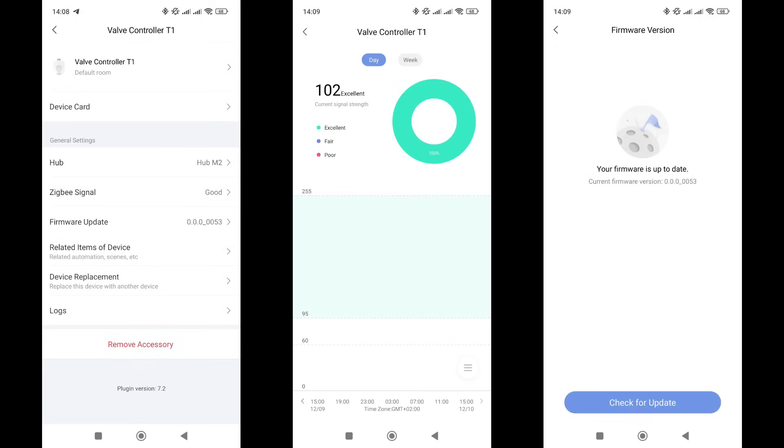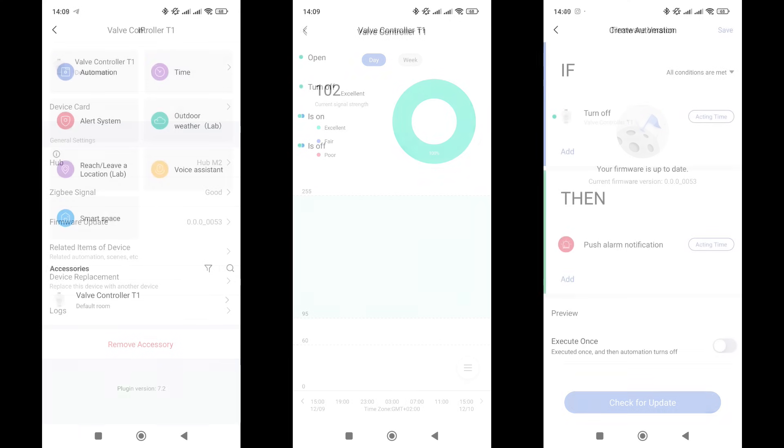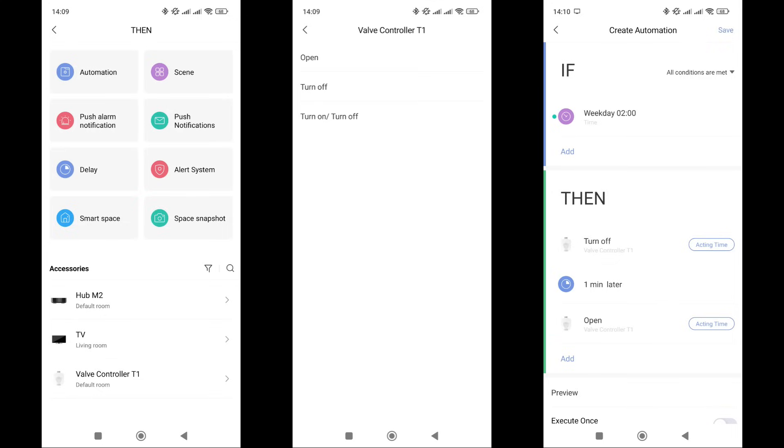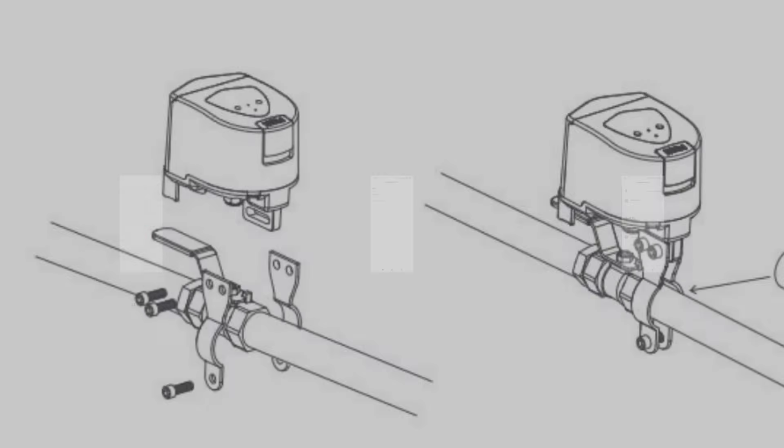In the general settings, everything is standard: card, device name and location, firmware version check, signal level, automation list, and removal from the system. In automations, the actuator can be used in the 'If' section with two events — on or off. For example, upon deactivation you can send a notification. There are also two conditions and three actions in the 'Then' section: turn on, turn off, and toggle the state. For instance, you can create a scenario that periodically opens and closes the valve to prevent it from seizing.